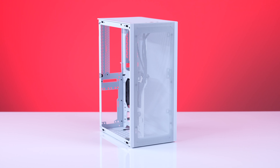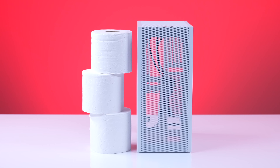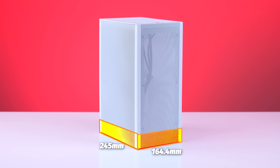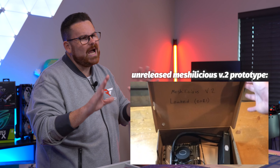The exterior of the Meshlicious is mesh, unless you opt for the tempered glass — then it's mesh and glass. It doesn't take up much room on your desk, with a total of 14.67 liters in volume, or 0.5 cubic feet, with dimensions of 245mm length, 164.4mm width, and 360mm height — roughly 9 inches by 6.5 inches by 14 inches. That's about the size of a shoebox and a half.